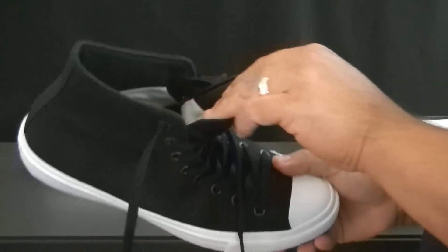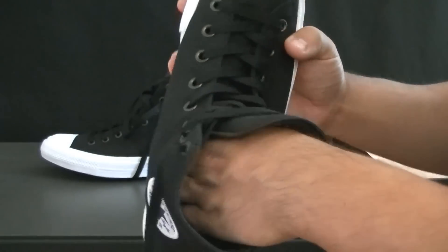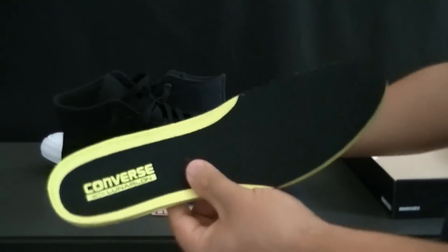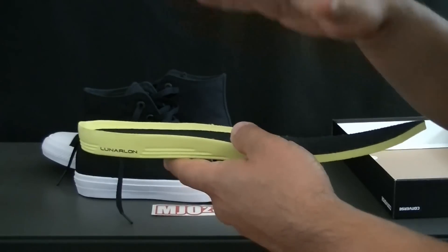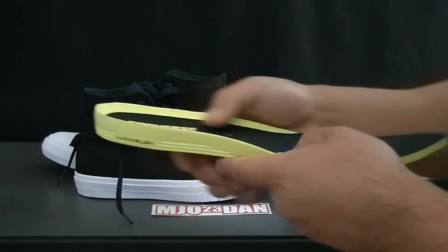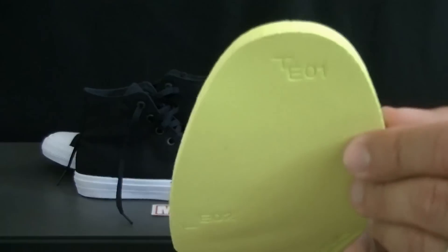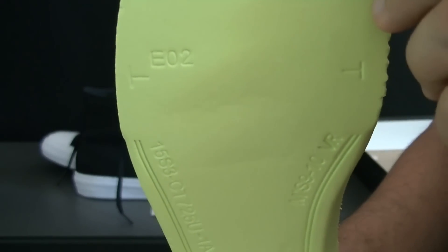The shoe is very comfortable. They included the Lunarlon insole — and of course a lot of you know that Nike does own Converse. You pull out this Lunarlon insole and it's a memory style, meaning if you wear the shoe a lot it's going to conform to your foot, memorize your foot shape, and become that much more comfortable.